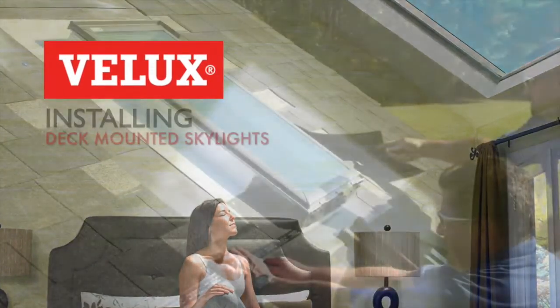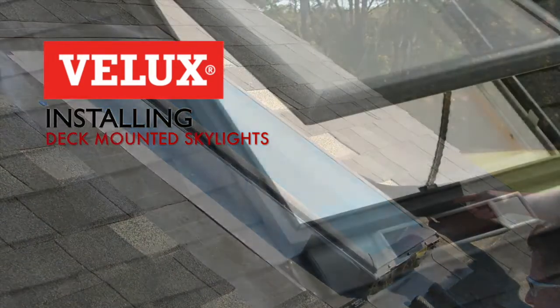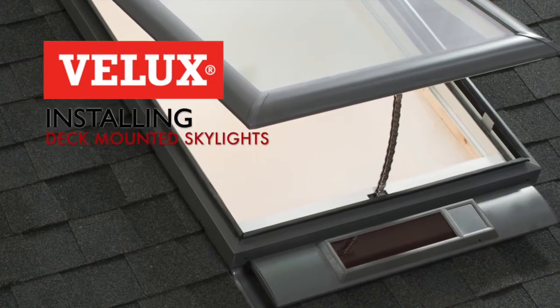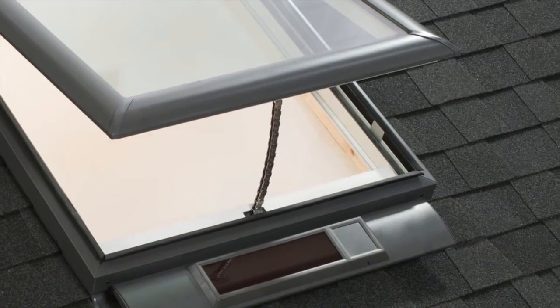Hello and welcome to the Velux Skylight installation video. We're going to demonstrate the deck-mounted installation method, which has been the world standard for over 65 years. Deck-mounted Skylights have the widest range of sizes and accessories available and come in both fixed and fresh air versions.